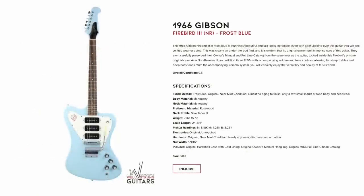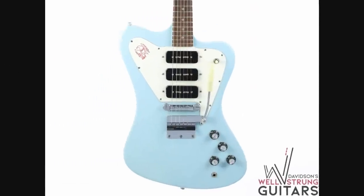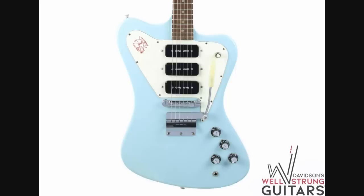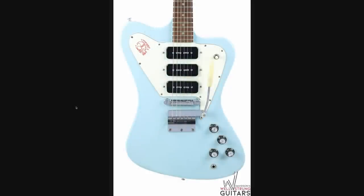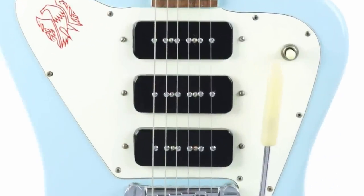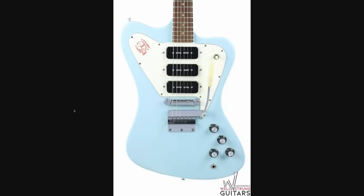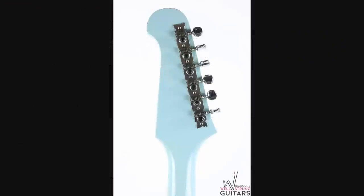But this next one is insanely cool — a non-reverse Firebird 3 in custom frost blue from 1966. The fact you could get a guitar in this color is just kind of mind-blowing, especially with the matching headstock. And I generally don't like the non-reverse Firebirds that much, but this is the one that has the three P90 pickups. From the photo, it looks nearly immaculate. They have a condition rating of 9.5 — I'd assume the 0.5 is because the tuners have been replaced and you've got some edge wear, but that's to be expected on a giant Firebird.